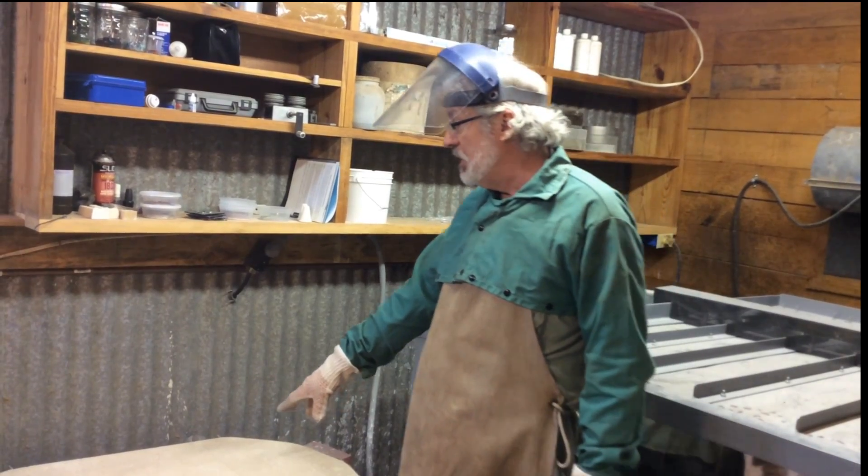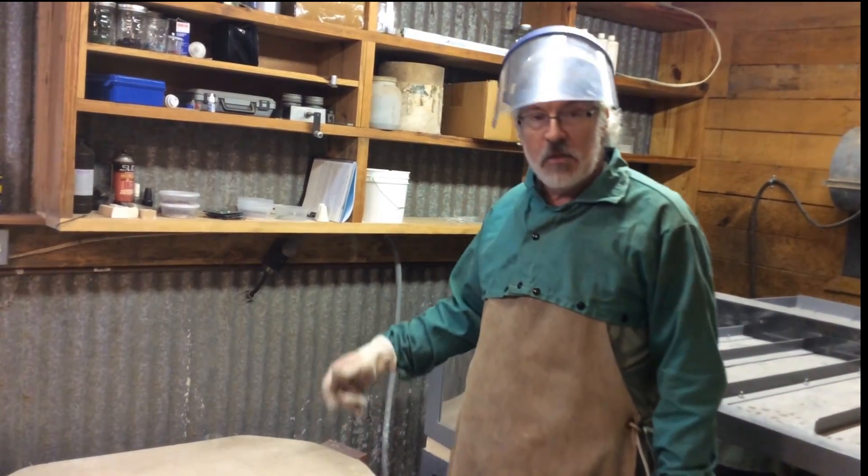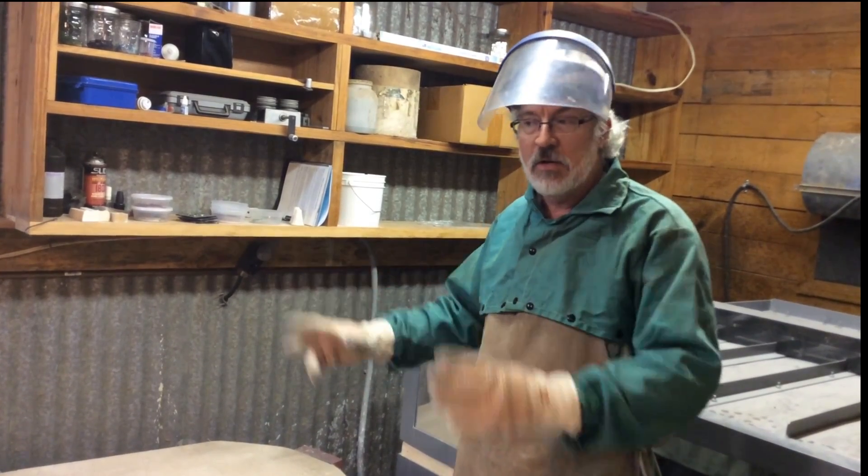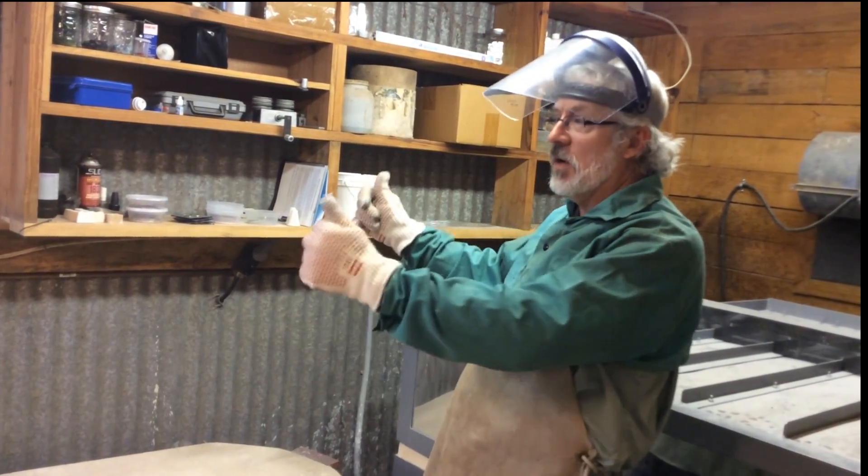We're going to let this cool out, and then in the morning I'll open it up and it'll be ready. Then I'll take it and mount it on aluminum so you can hang it on the wall.